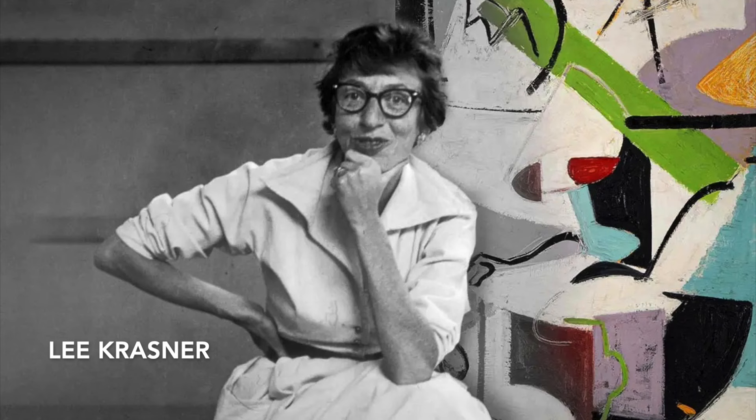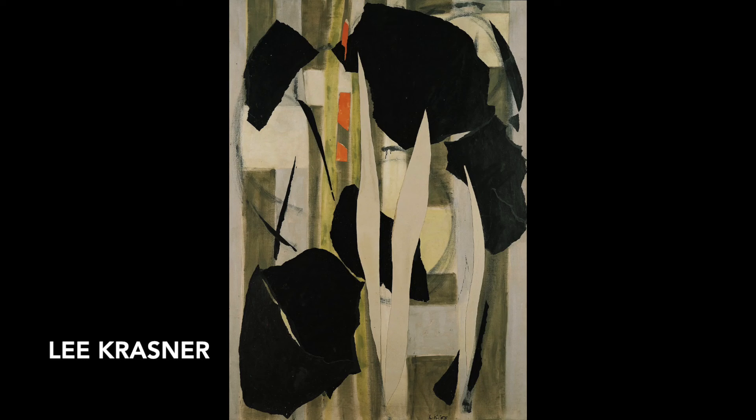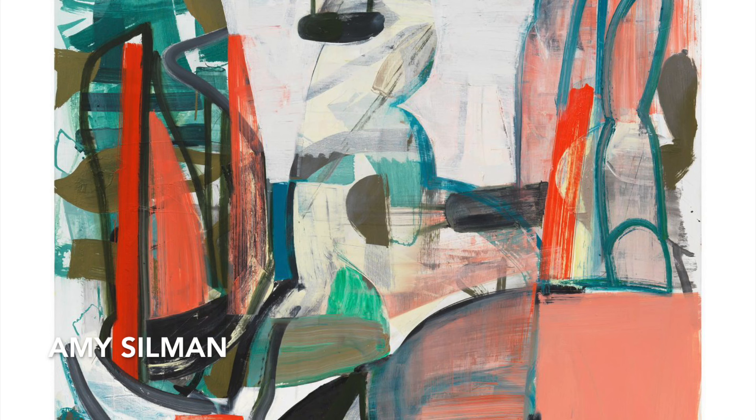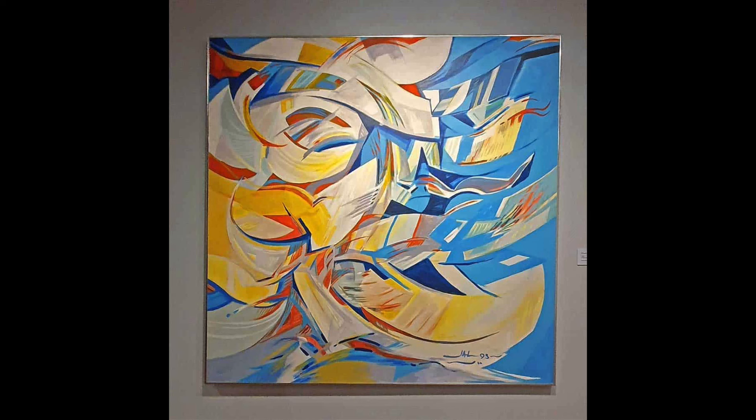Naturally, most artists will use color in some form. Female American artist Lee Krasner in this work has a limited color palette anchored by a strong use of black. Contemporary artist Amy Silman has used varied hues of complementary colors red and green, as has Singapore artist Jafar Latif in this work with blue and yellow.